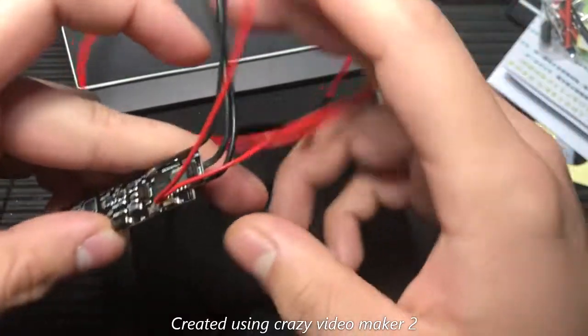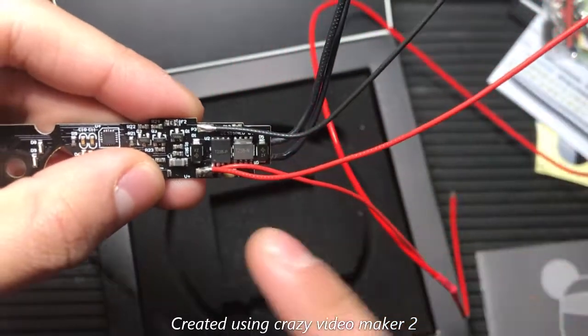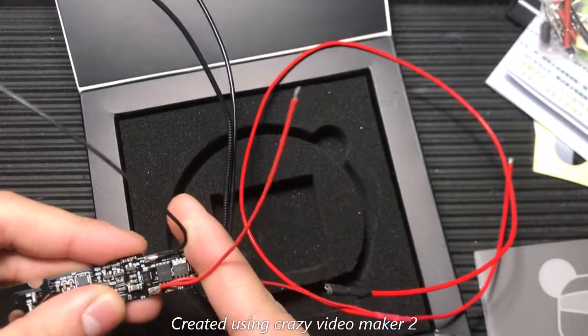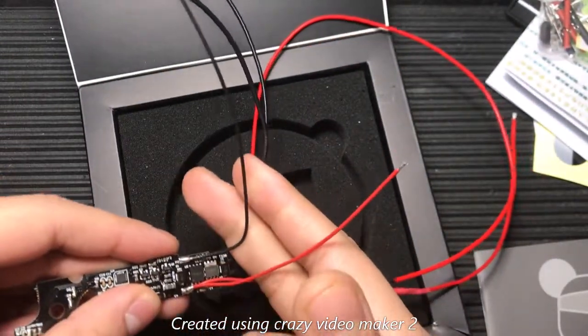Since we're going to be installing this in an airsoft gun, we're going to have to remove these two wires right here. These wires are meant for gel blasters, so you can either go ahead and just cut them off or solder them off.